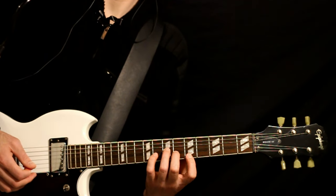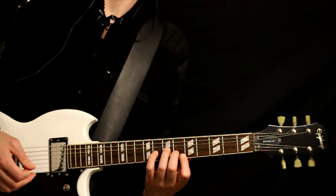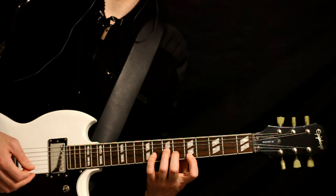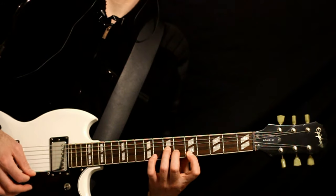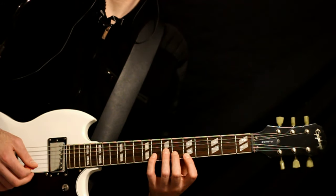Now we kind of do this little move here where we take our index and we go 6, back to the 5, and then hit that 8 with the pinky on the B. So slowly.